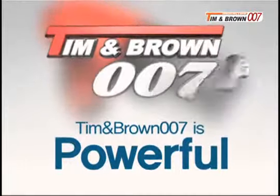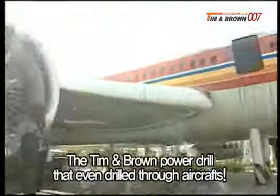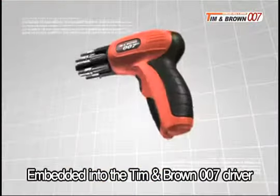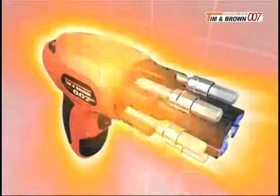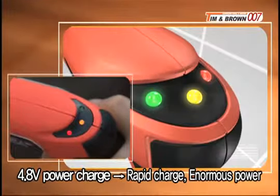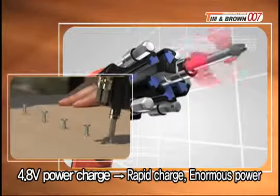Tim and Brown is powerful. The Tim and Brown power drill even drilled through airplanes. We've embedded that enormous power into the Tim and Brown 007 driver. With a powerful 4.8 volt charger, it charges quickly and can be used powerfully.